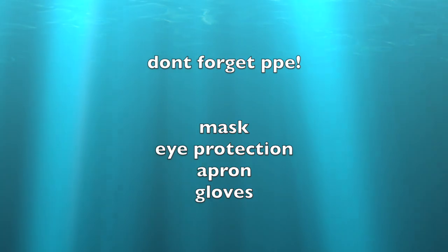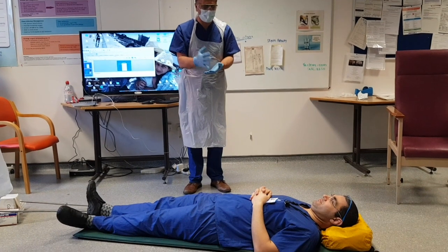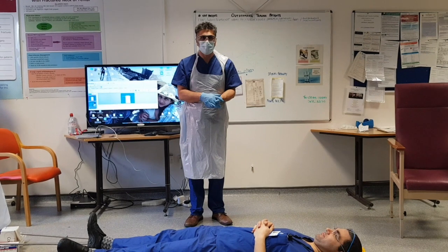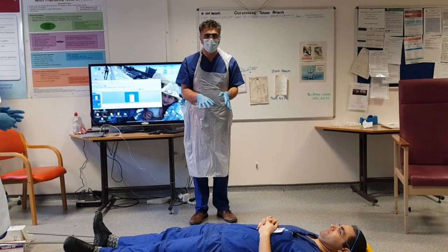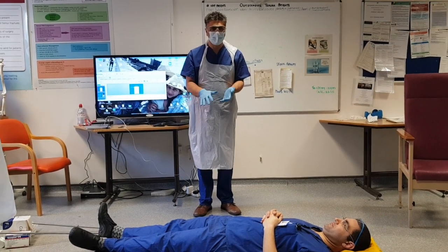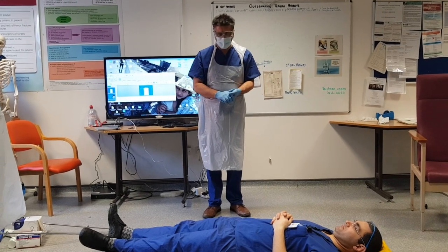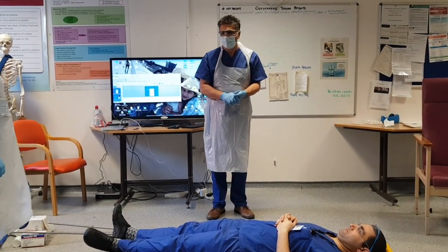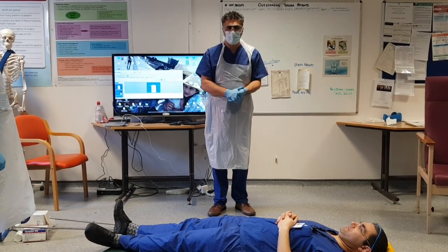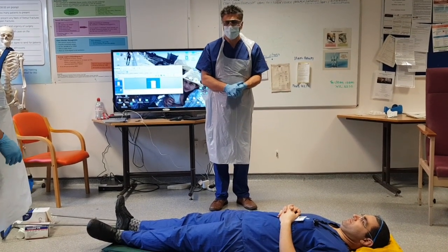Don't forget to use personal protective equipment at all times. For the purposes of this demonstration, we're going to assume that Kareem has got a left femoral fracture and his ATLS has been done, so his airway, breathing, and circulation will be fine. What we need to do first of all is make sure that he's comfortable, and normally I give a femoral nerve block in order to make sure that he's not in too much pain while we put on the Thomas splint.